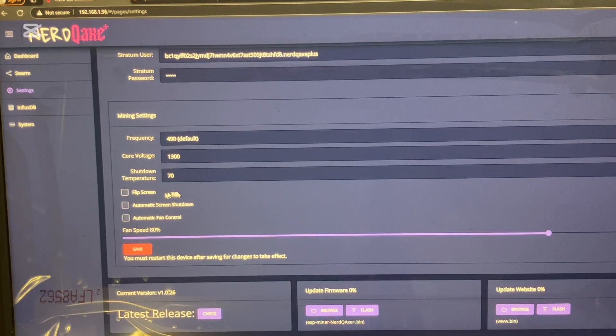Your stratum URL — whatever pool you're mining to. I'm currently mining to my Apollo 2 node. The stratum port for me is 333. Type in your Bitcoin address and your password. Frequency and core voltage are for over or underclocking — I'm just going to leave it as default. You can flip the screen depending on how you want your miner set up. Automatic fan control you can play around with, or leave it as manual. Click save and click restart.